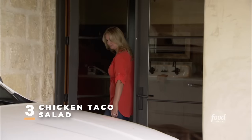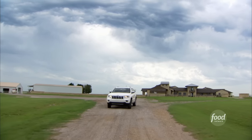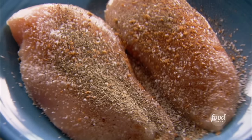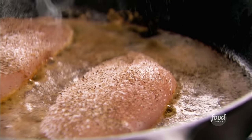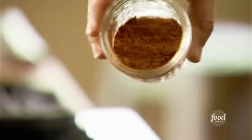My sister-in-law Missy is coming over for lunch, so I'm going to whip up a delicious chicken taco salad just for the two of us. I've been seasoning two boneless skinless chicken breasts and I'm getting them into the pan. This chicken taco salad is one of my 16-minute meals — it's really, really fast, really easy, and so flavorful. I'm just using prepared taco seasoning — there's a lot of flavor and you don't have to take the time to mix different spices.